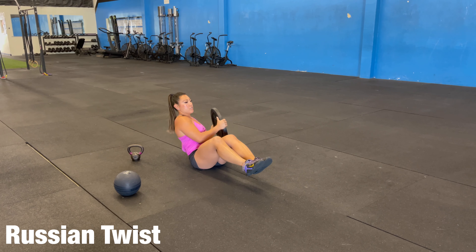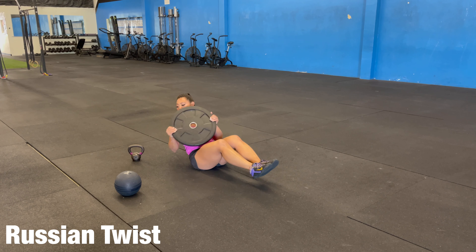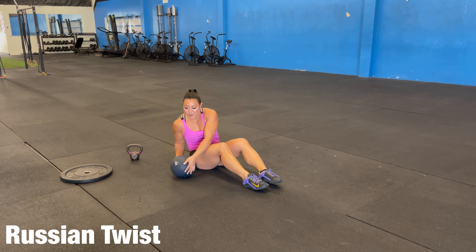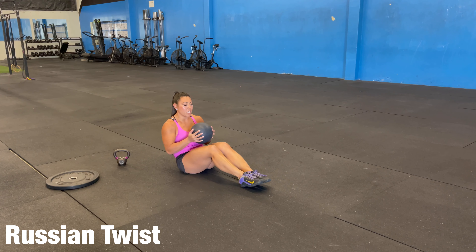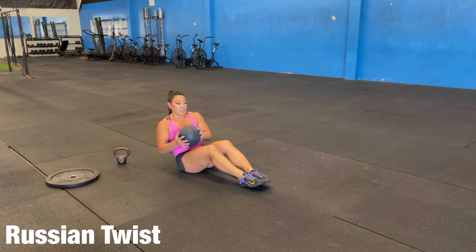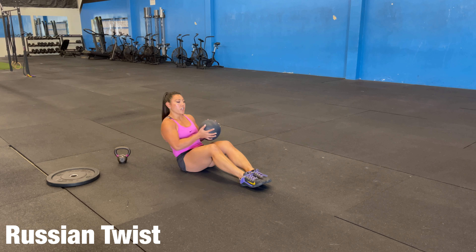A plate — here's our plate option. A slam ball, anything you basically have where we're going side to side. If this is difficult for us, we'll keep our feet on the ground. The same thing, twisting here in our Russian twist.